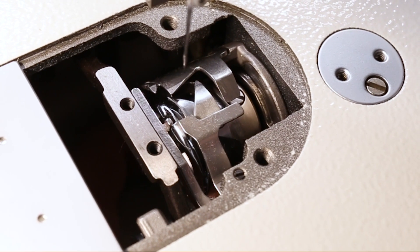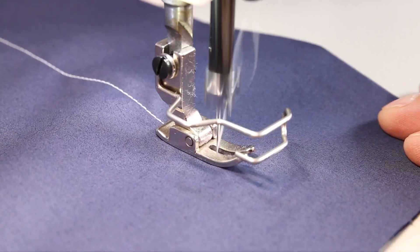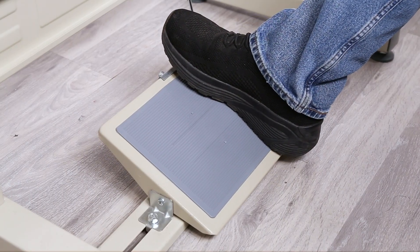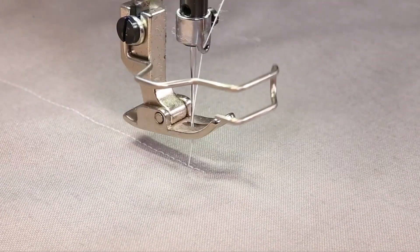The automatic thread trimmer makes removing the fabric so much faster and easier, saving you time and money. By simply pushing back on the pedal, the thread trimmer will engage and cut the thread. It's that easy and fast — you are now ready to sew your next piece.